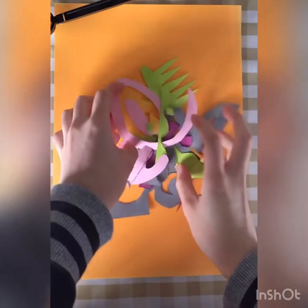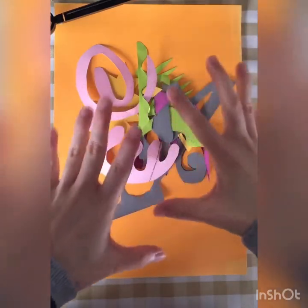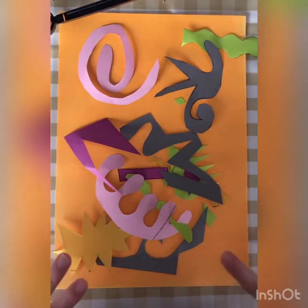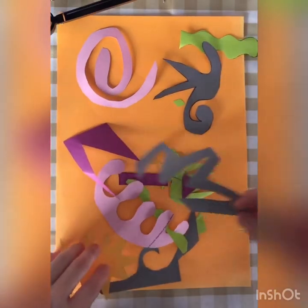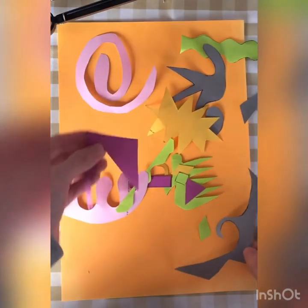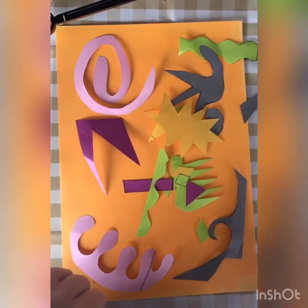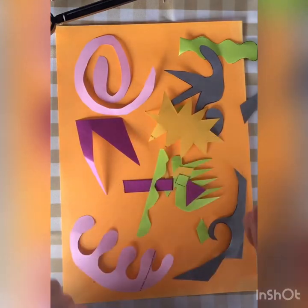Now once you've cut all the shapes out, you want to experiment with the layout. I don't want you to just place them and stick them on right away. I want you to have a go at trying out the different shapes and see which one looks nicer where. You might want to overlap some, you might want to leave them separate. Have a go at experimenting with your shapes and where to put them before gluing them down.